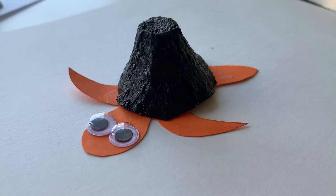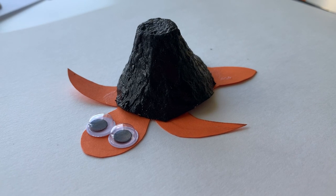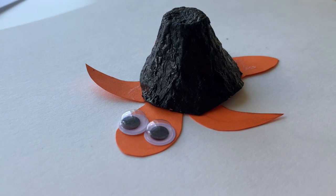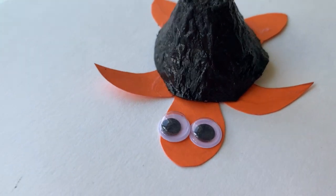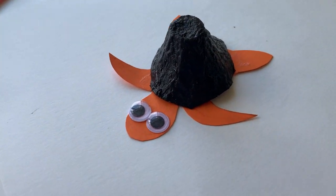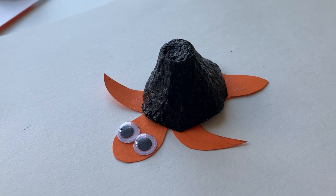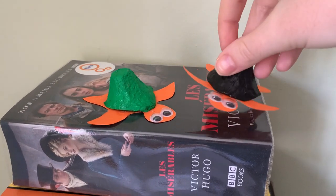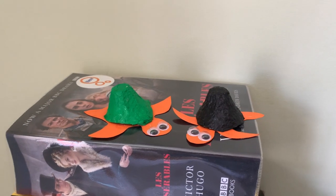And there you have it — one cute little baby turtle. Thanks for joining our club this week. See you next time.